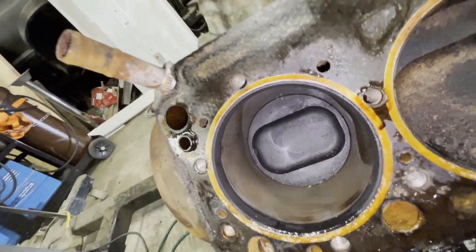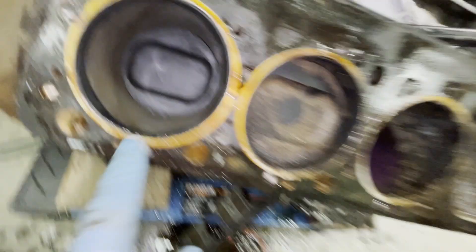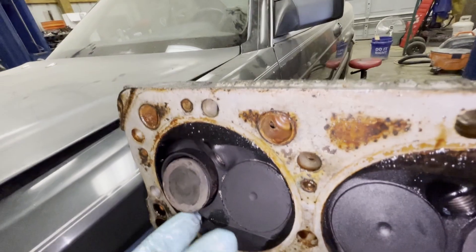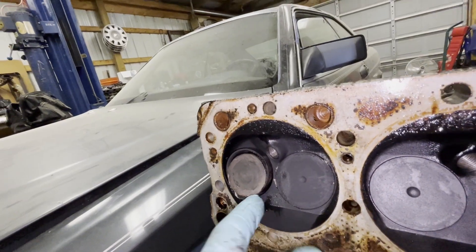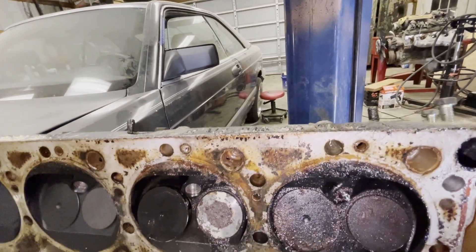Not too bad — no crosshairs on the bore. Check out the head though — nasty, nasty. Bingo. There's your problem, bud. The whole exhaust valve seat fell down, and this valve train is all cut up now.